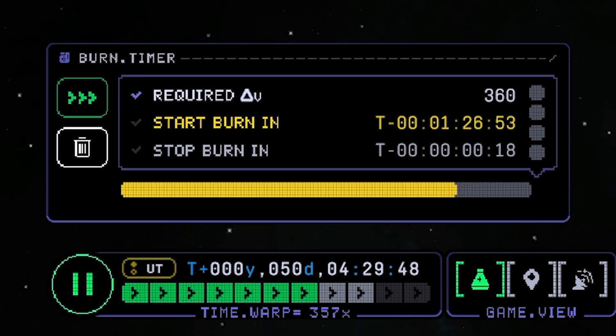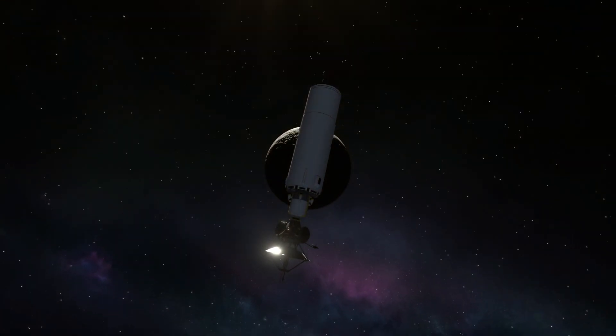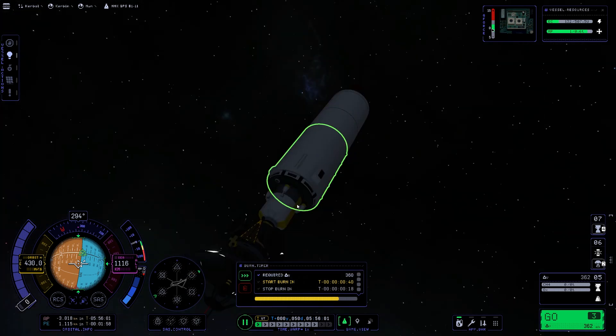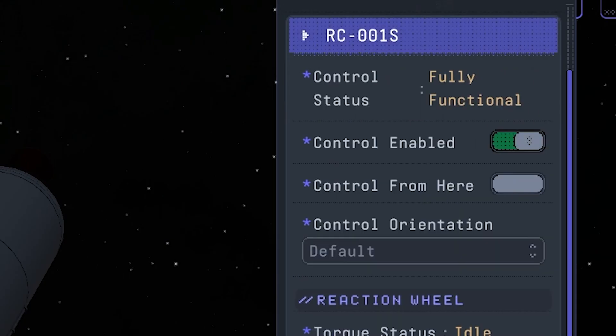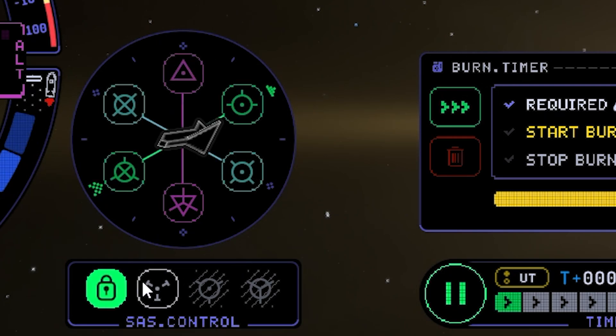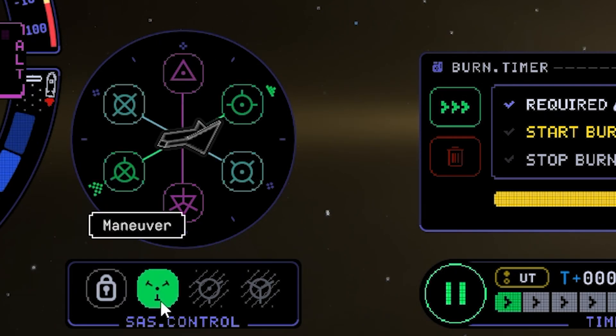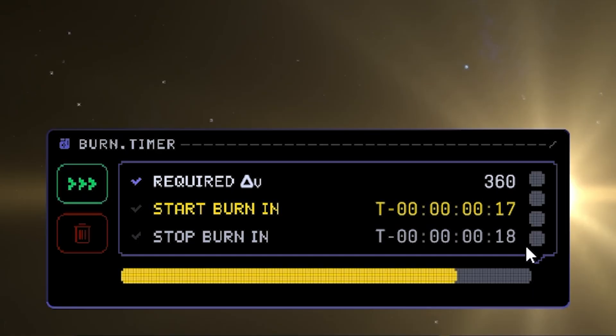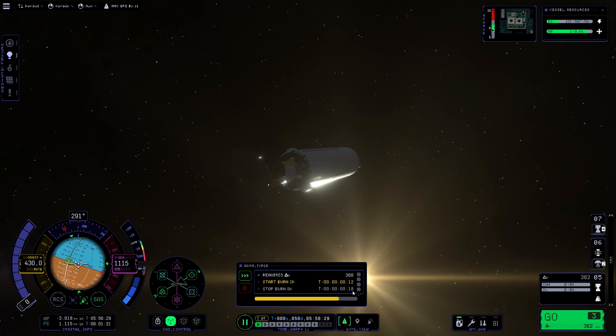Fast forward. Here we are, and we saved some fuel. Put the computer back on, enable SAS again, and set our heading for the maneuver. Little rotation so we are aligned to the horizon. Our burn shall last 18 seconds at full throttle — that's exactly what we're going to do.